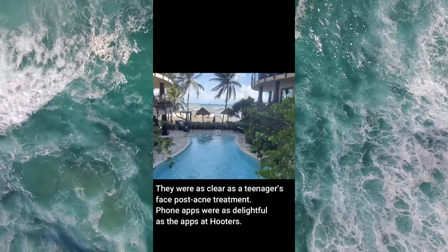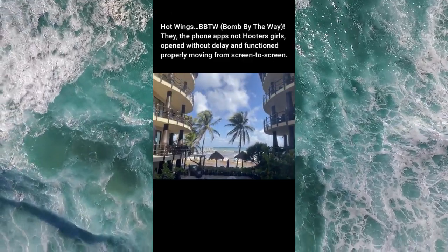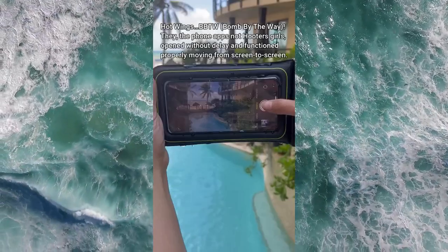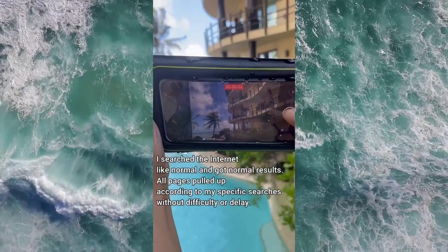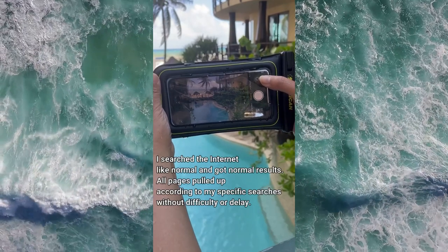Phone apps were as delightful as the apps at Hooters — hot wings, bomb by the way. The phone apps opened without delay and functioned properly, moving from screen to screen. I searched the internet like normal and got normal results; all pages pulled up according to my specific searches without difficulty or delay.